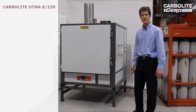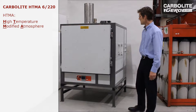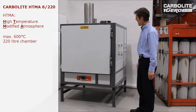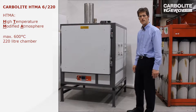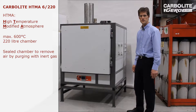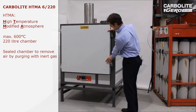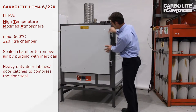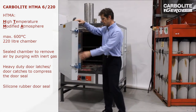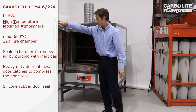This oven is our HTMA-6220 — a high temperature modified atmosphere oven at 600 degrees C max and 220 litres. Modified atmosphere means the chamber is completely sealed so we can pass an inert gas into the chamber, excluding air. Part of that is that the door has heavy duty catches and a silicone seal, which compress the seal to keep the air out.